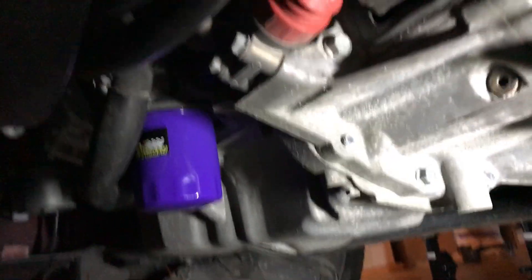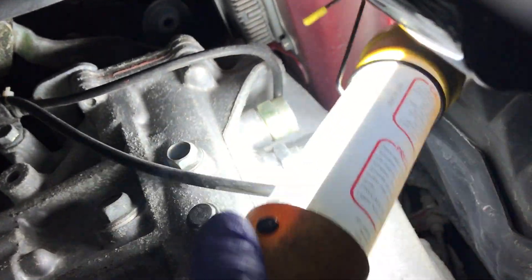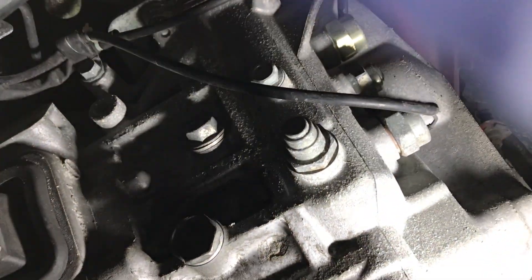All right, here is the system all done. There are my lines going up there, and it's actually a pretty simple install. Here is the catch can itself — just had that bolted to the red part up here. There's a 10 millimeter bolt that comes with it and the instructions are pretty simple — just bolted up there.